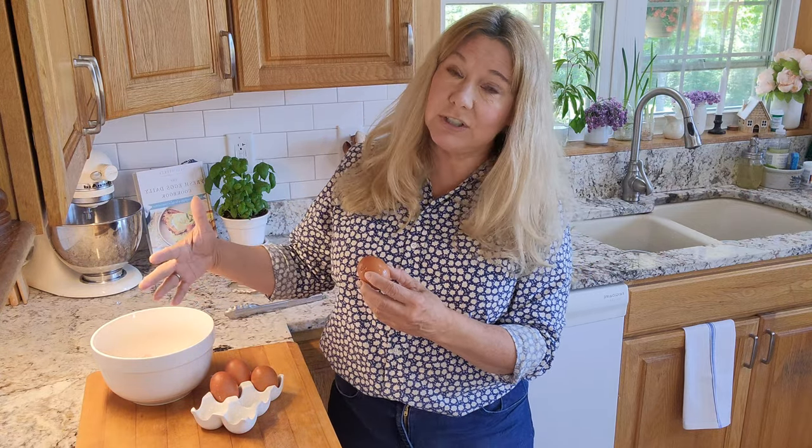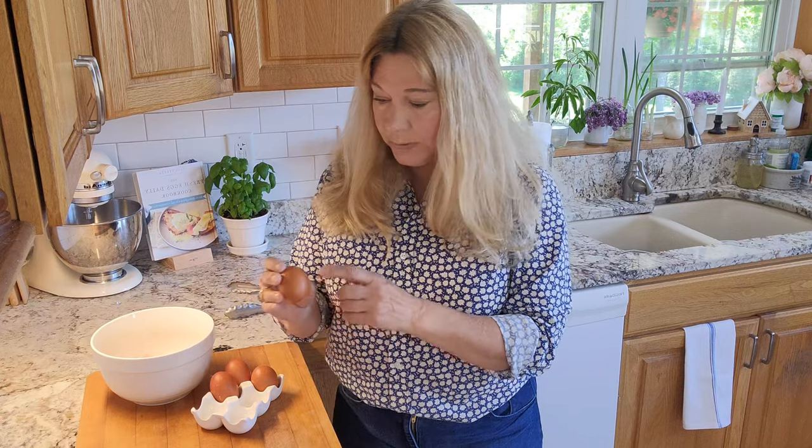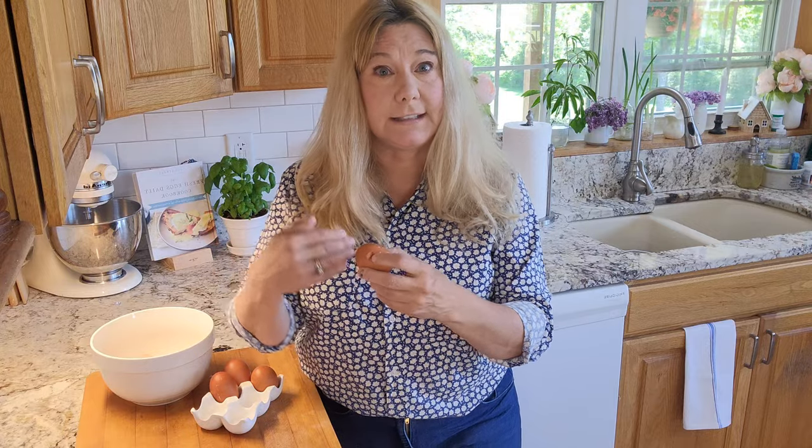Another problem is you can end up with little tiny pieces of shell in your egg. You should never crack directly into your batter — always crack into a small bowl first, check for pieces of shell or anything, and make sure the egg is good. Cracking on a sharp surface can leave shell fragments in your batter.